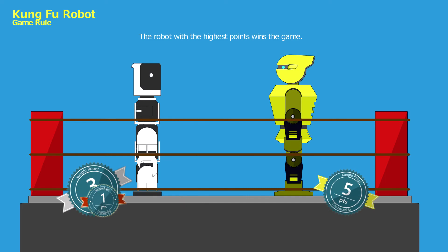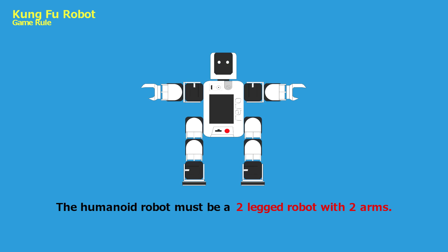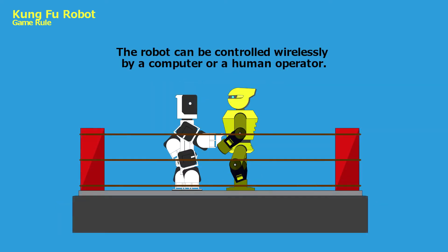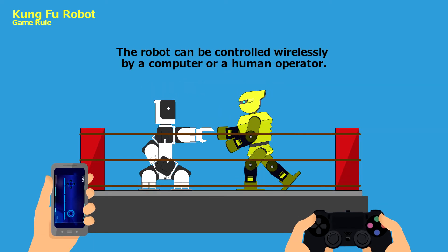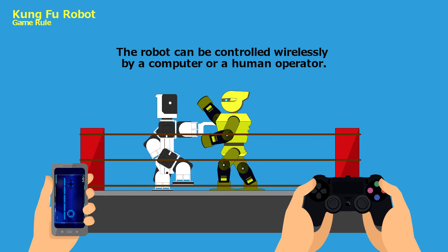The robot with the highest points wins the game. The humanoid robot must be a two-legged robot with two arms. During the match, the robot can be controlled wirelessly by a computer or a human operator.